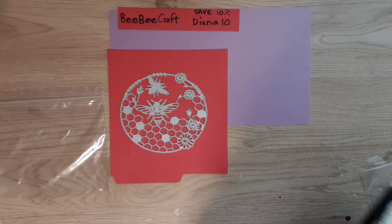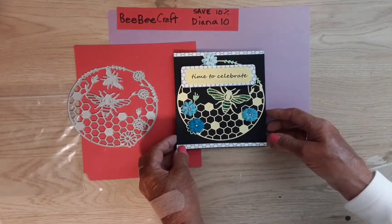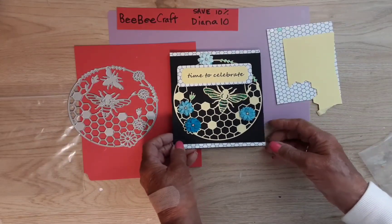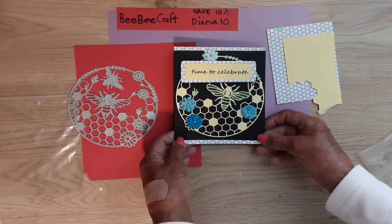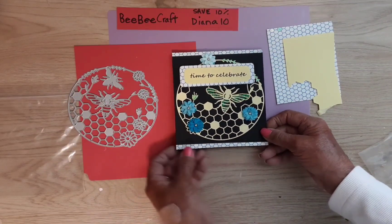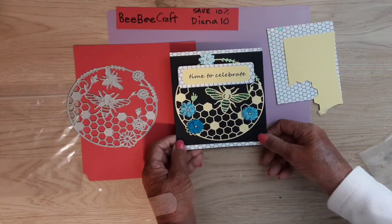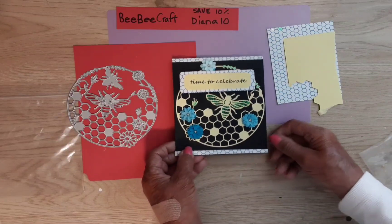I made a birthday card — this is what it looks like, so of course this side is reversed. I used this blue honeycomb paper, black cardstock, and yellow paper to make this birthday card. I had some blue flowers in my stash with a little gem in the middle — I think these came from Little Birdie. I have some stickles in the wings and a little bit in the leaves. I used a clear stickles and I don't know why it turns green on this paper, but that's what happened — maybe some kind of reaction.